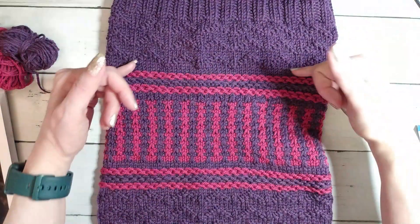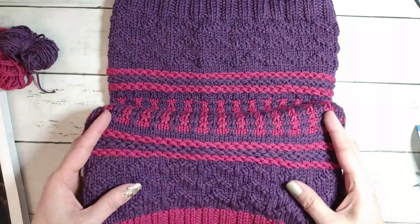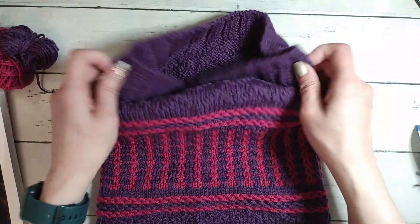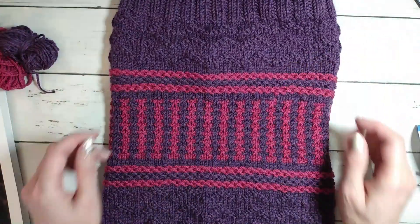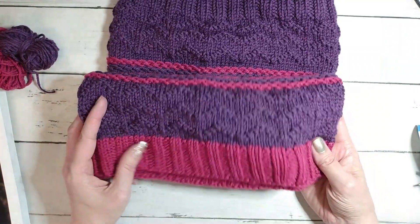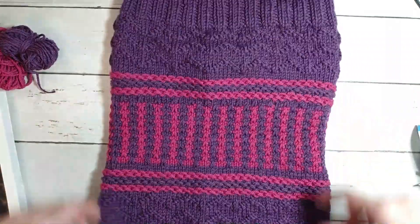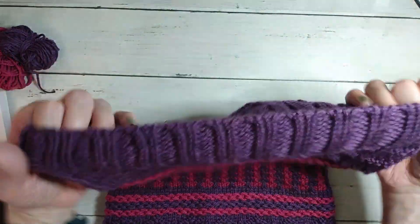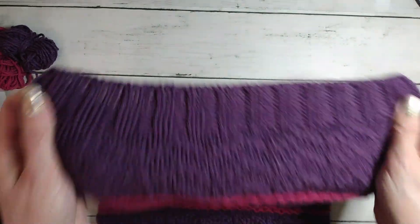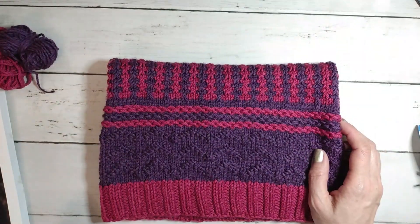I think I might have put an extra row on one of the plain knitting sections, but again you'll never see it when you're wearing it — it'll all be bunched up. It was a lot of fun to make and fairly quick — I did it in two evenings. I really do like the tubular cast on and want to start using it on more things. I'm actually doing it on a sweater right now.